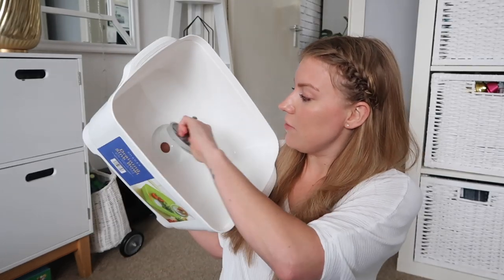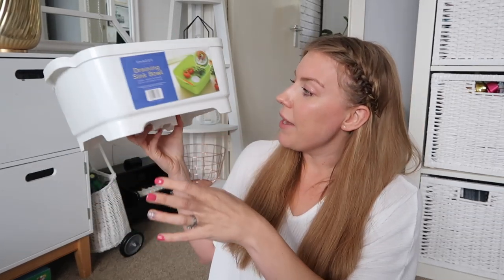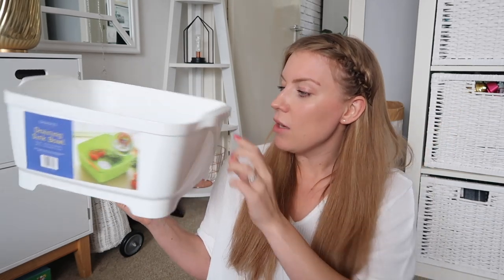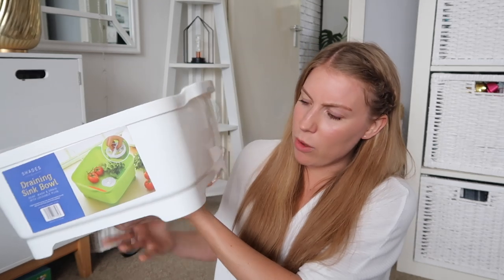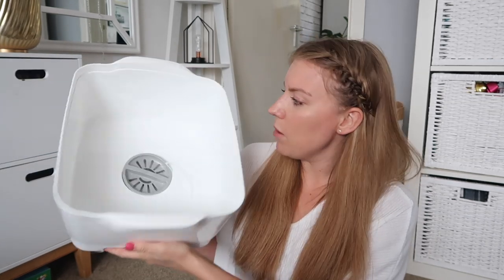First up is this basin. My basin's been on its last legs for ages and I've been meaning to get one. It's quite a handy one - it's got something that pops out so you can drain it rather than having to tip it all out. It's very sturdy, nice and thick plastic, with little handles for picking it up easily, and it's also on some little feet which I thought would help stop it picking up grease in the sink. And it was only £2.99.